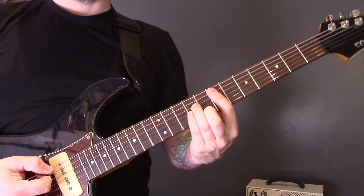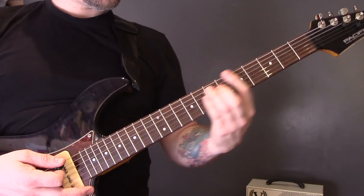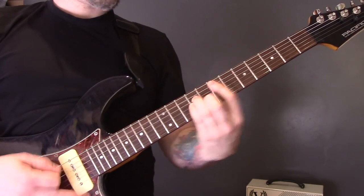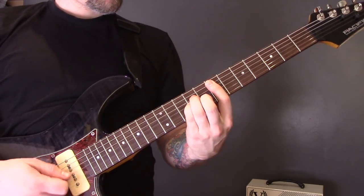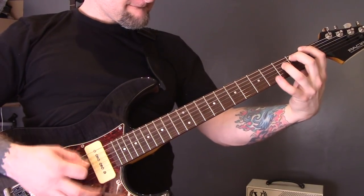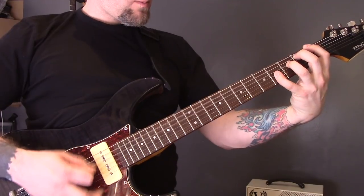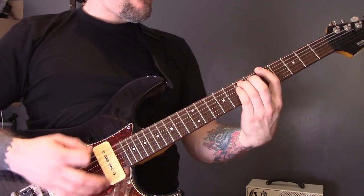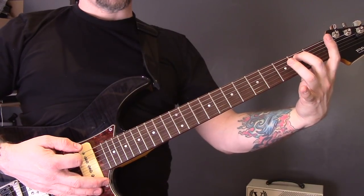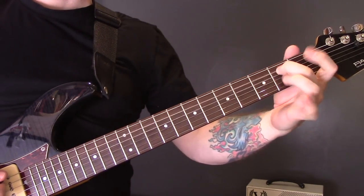Then we have this riff — tremolo picking — and we've got an E minor chord, a D minor chord, an E minor chord, and a power chord on the bottom string fret four to fret one. Then open bottom string power chord to the first fret, open again, and then we're going to play this chord — one, two, three, four.